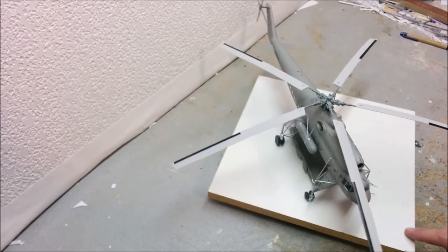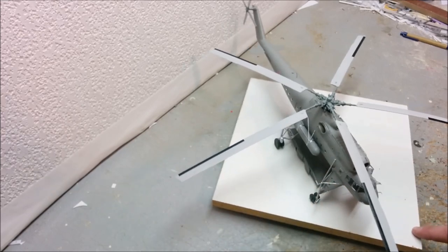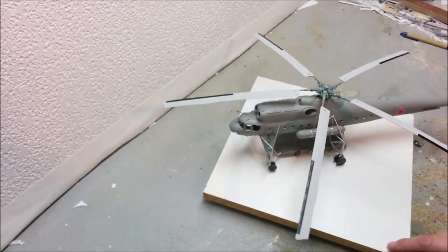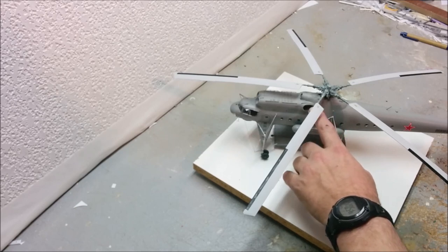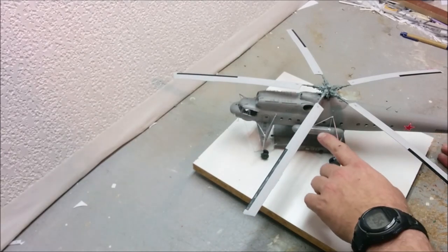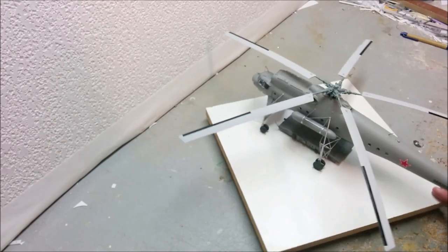I pretty much kept the weathering to the pannier, which had a fair amount, plus the panel lines - that was about it. I was tempted to do a little soot behind the main exhausts - you sometimes see that on large helicopters - but I hadn't seen any pictures of this type with a lot of soot behind the exhausts, so I decided not to go with that.